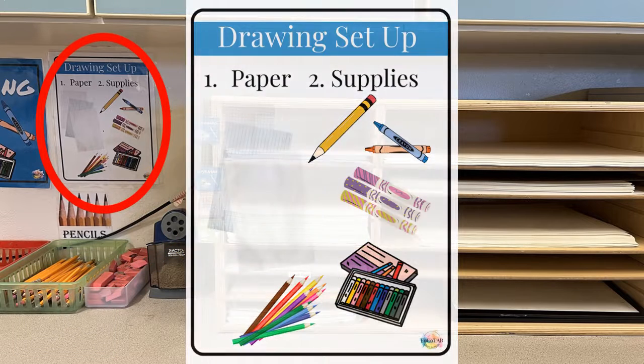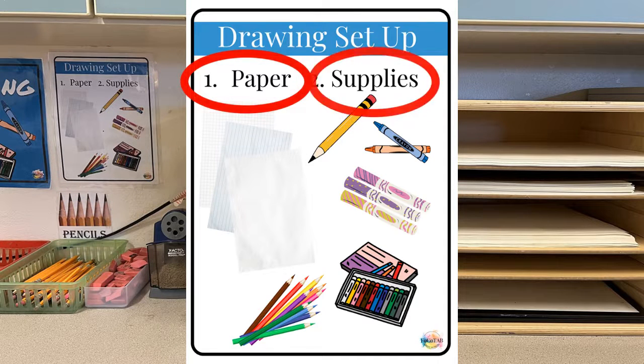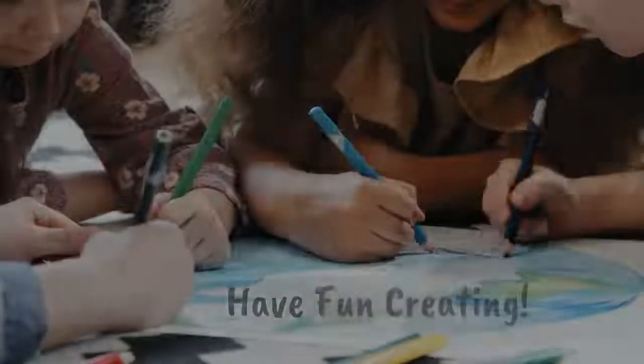You're also going to see a little worksheet that says "drawing setup." You need two basic things in the drawing center in order to set up your workspace: first, pick your paper and pick your supplies. Bring them to your table, set up your workspace, and then return the supplies to where you found them. Have fun creating!